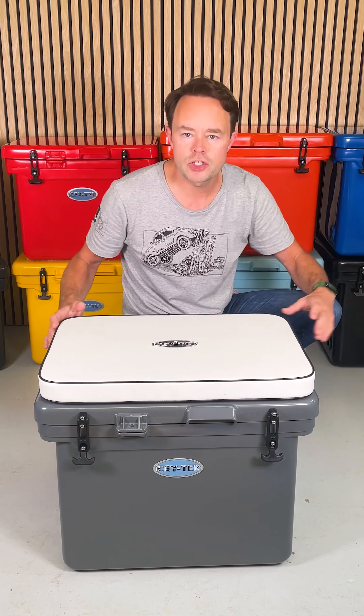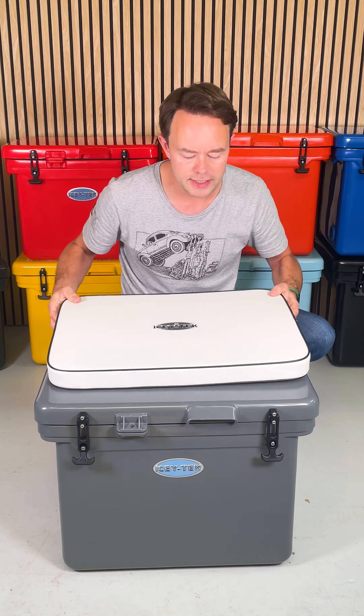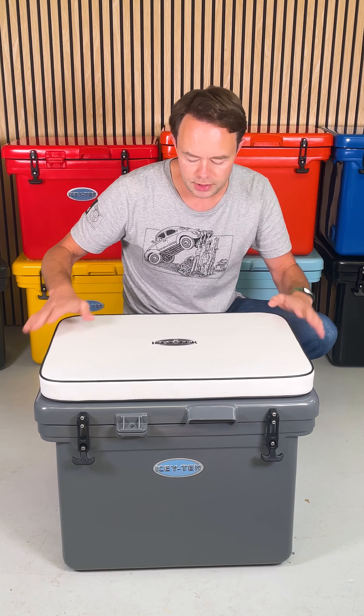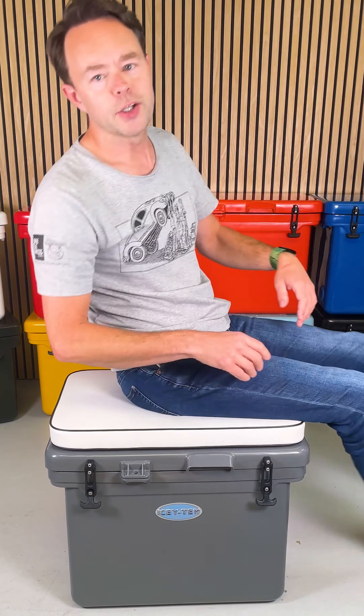I have to mention the cherry on the cake for the Icytech range and that is the seat cushions, available for most sizes. Pop it on top of your box — really, really comfortable extra seat when you're out camping. You will not regret it. Stay cool.